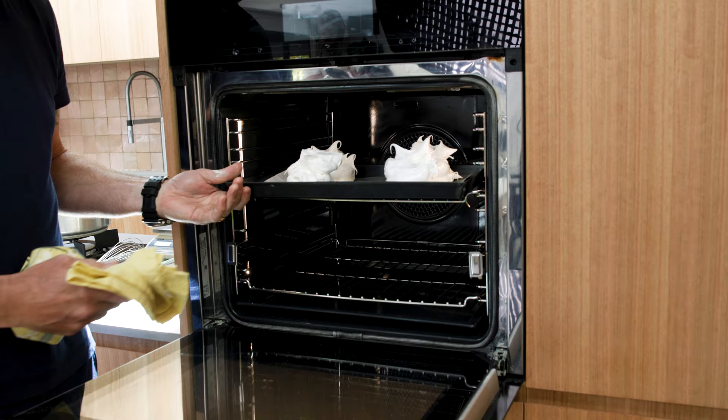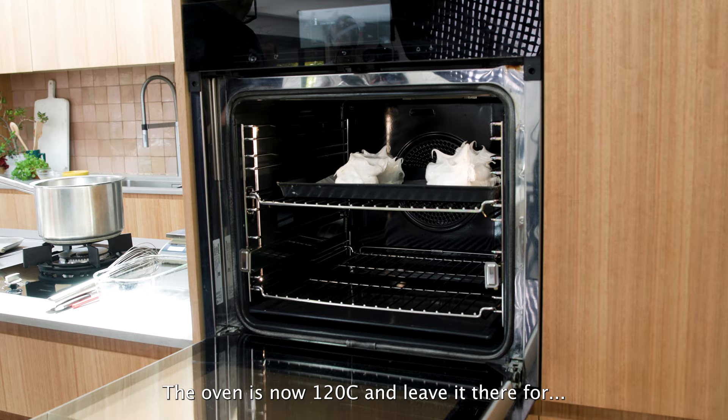The oven is now at 120 degrees. Leave the meringue in there for at least one hour.